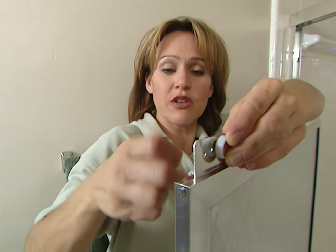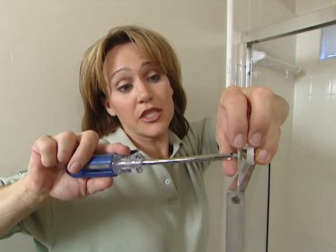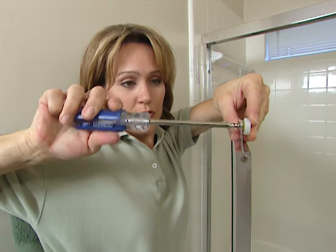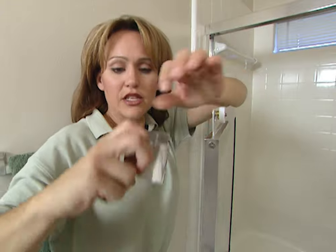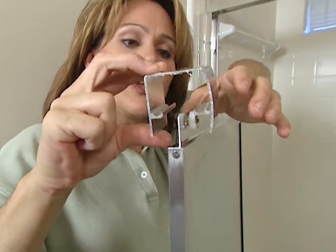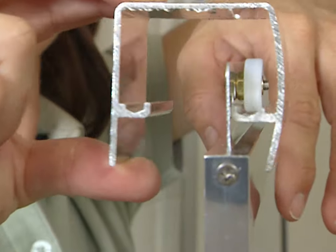For the door panels, you need to install two of the rollers on each door. I'm installing these on the second hole from the top — the other holes are there just in case you need to make any adjustments. Tighten your screw up. When you install the door, put the roller up in the channel like that, and that's how it works.